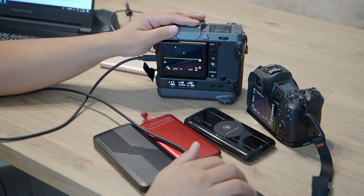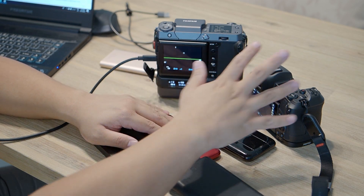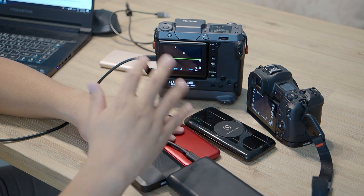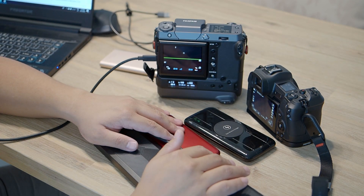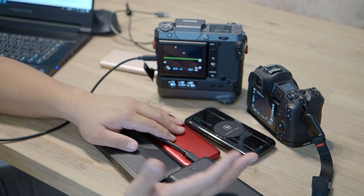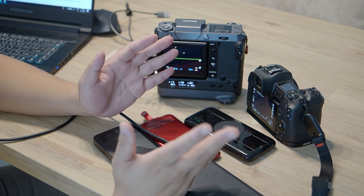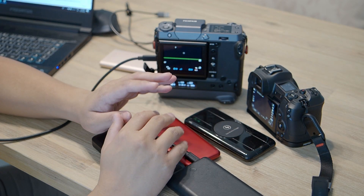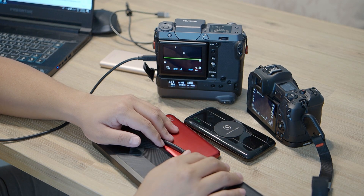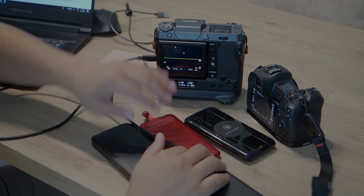That's pretty much it for this video. I just wanted to show that many power banks do work on the EOS R — it's not as restrictive as people say. As long as the power bank has power delivery, you can power the EOS R pretty well. I hope you enjoyed this video. If you have any comments or thoughts, post them in the comments and I'll reply when I can. See you next time!